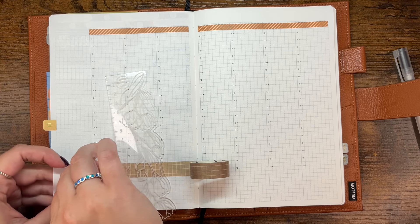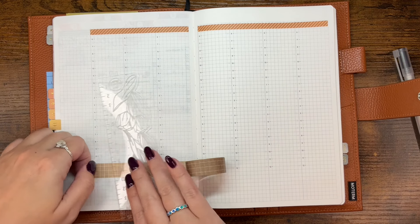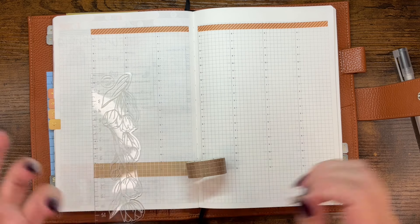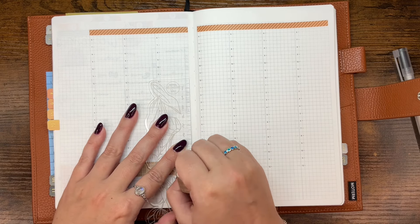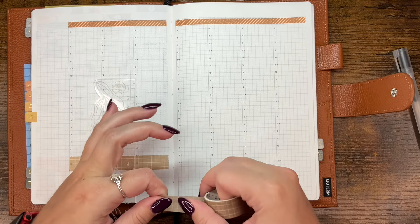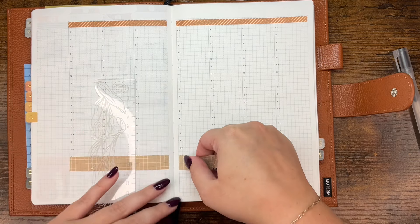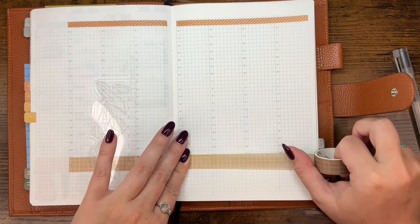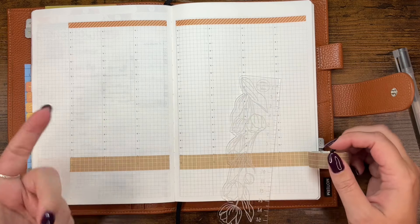I feel like I should be utilizing the sidebar in this planner, but I don't really have anything that I want to do with it. It's one of those things where I'm like, I feel like it's a waste if I'm not using it, but I don't really have anything that I feel is necessary to put over there. So it is what it is. I have noticed in the last couple of weeks that all of my go-to washies are running out. This one is not as dark as I thought it was — it's fine.